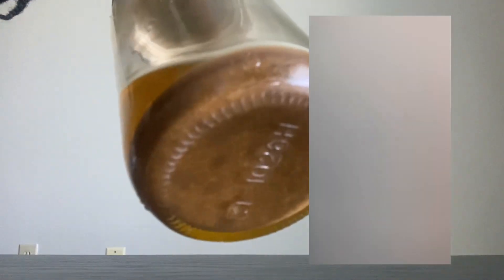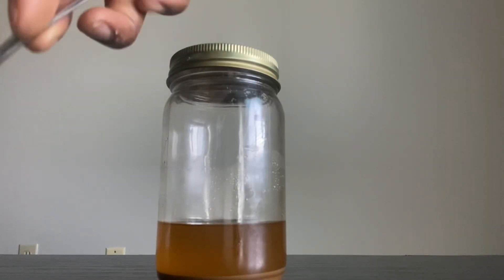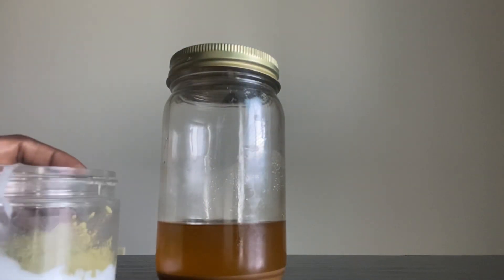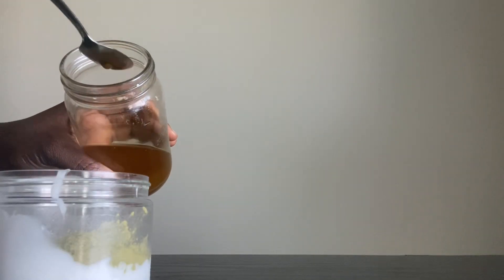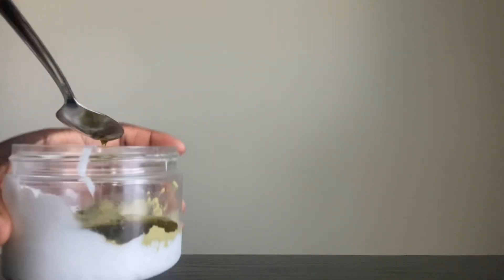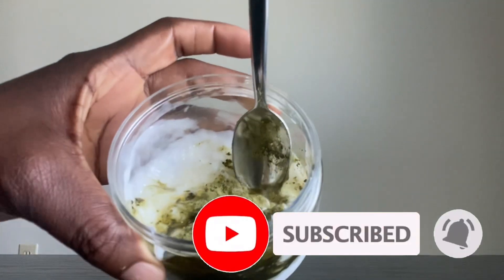The next ingredient I'm using in this DIY is my amla and fenugreek infused oil. I decided to infuse my amla and fenugreek because every time I use the powders in my conditioner, they leave particles in my hair that are hard to wash out. Fenugreek and amla are two powerhouses — fenugreek helps increase hair growth, prevent hair loss, prevent gray hair, and improve your overall hair health.